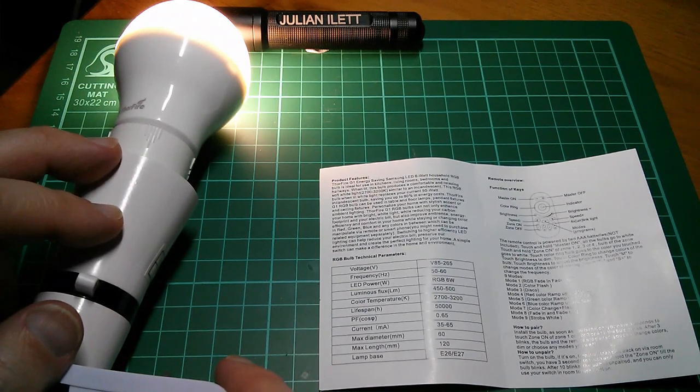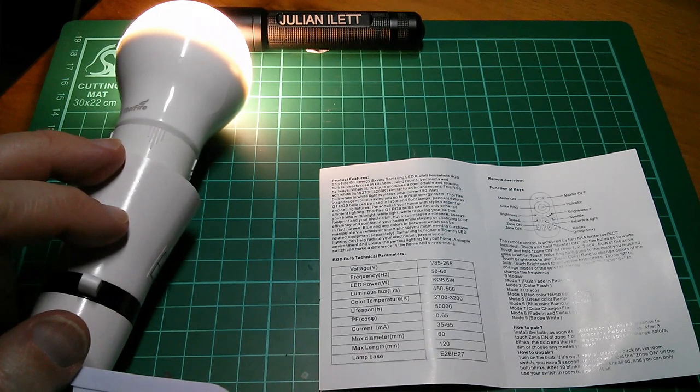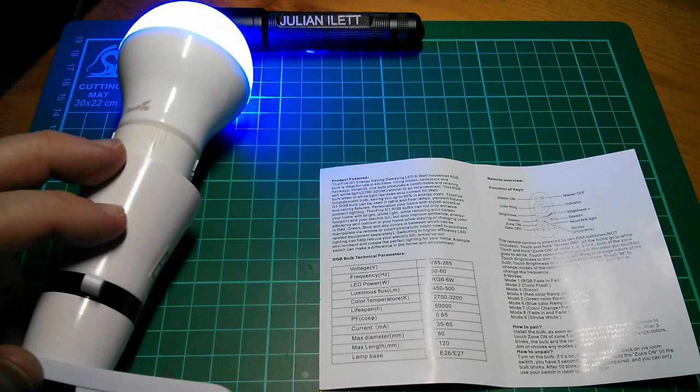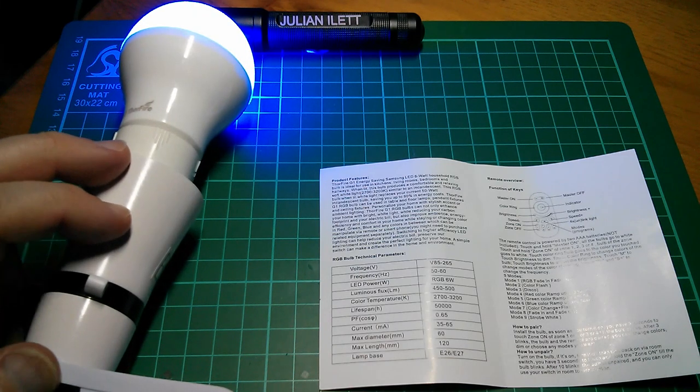Being LED it's very efficient. The manual says 6 watts, and on my energy monitor it's currently showing 5.7W in white mode, and if I switch to a colour it draws about 4 watts.